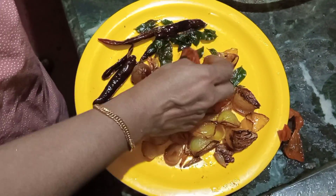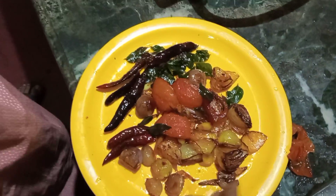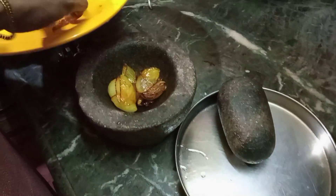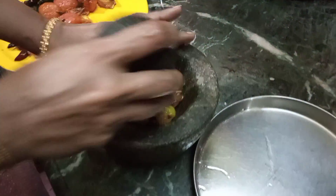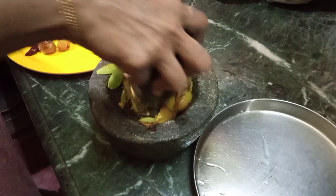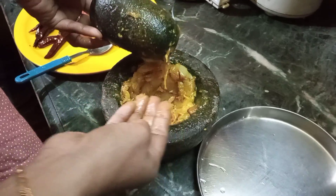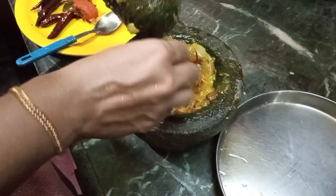We have to cut the pieces up. We will cut the pieces to the chest. We will cut the pieces into the plate.